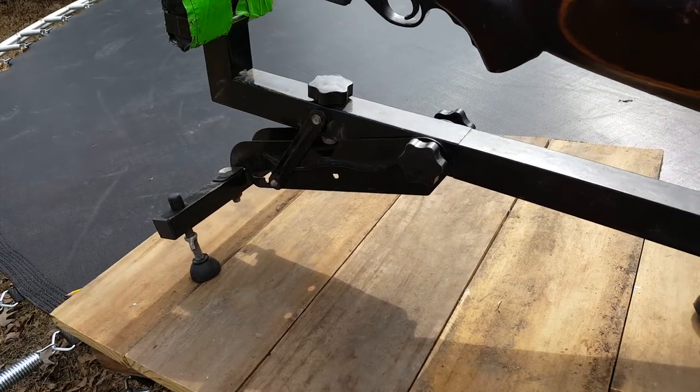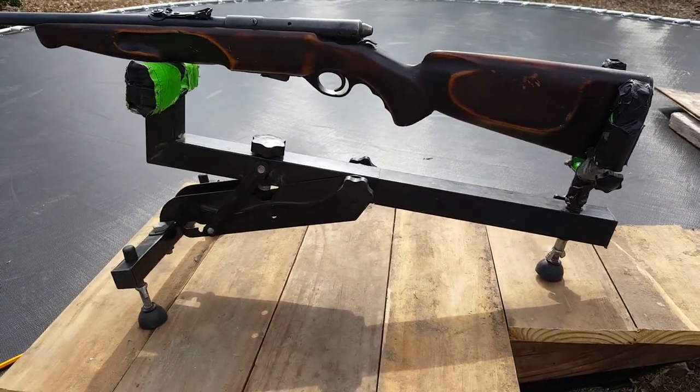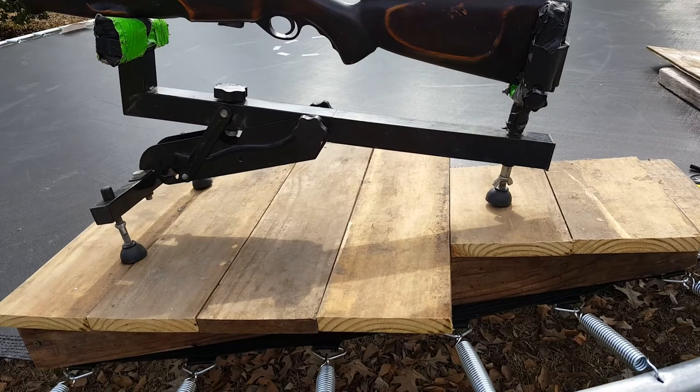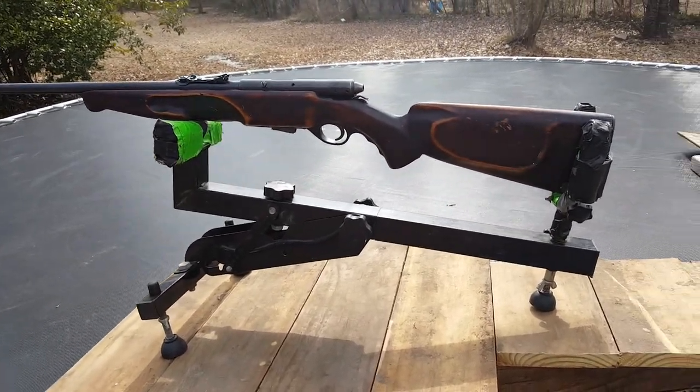I had this wood already — it was from something I did previously. I just threw it up on top of the old trampoline, but I'm building the top and I'm using this rifle just for kind of a reference on how it'd feel. I'm going to get all this screwed together and try to put some legs and braces on it.